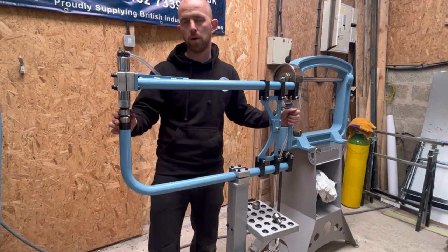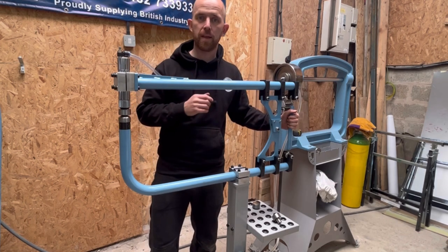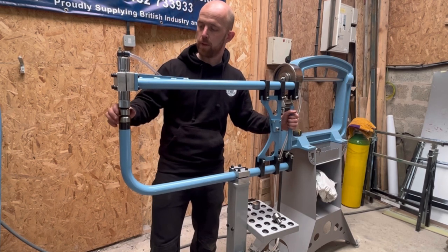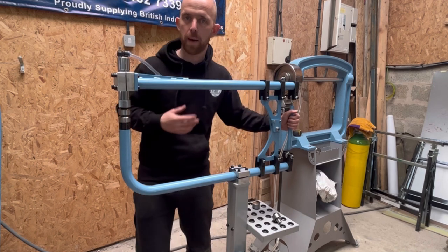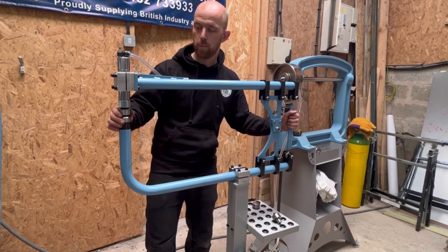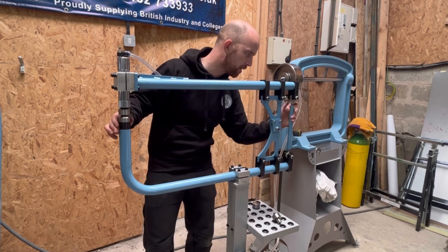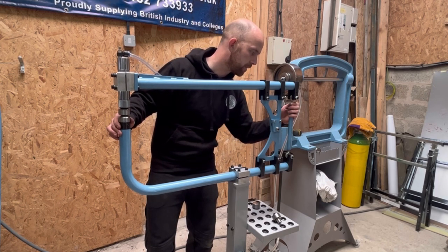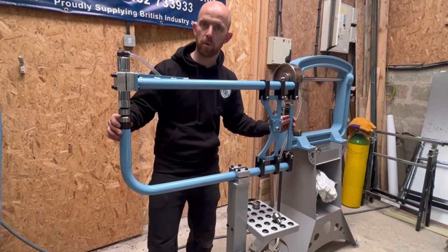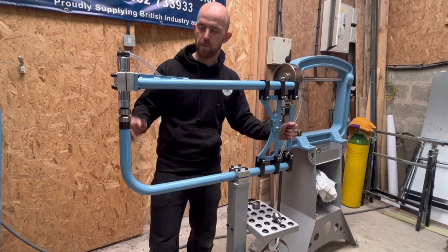I lower the arm to suit and fine tune it to the gap I want — normally around two mil when working on 1.5 mil material. The capacity for this machine is 1.2 mil in steel and 2 mil in aluminium, so it's got plenty of range. A lot of the panels I produce are 1.5, so it works perfectly for what I'm after. Once I'm happy with the gap, I tighten up the wing nut, lock it into place, do up the grub screws, and it's ready to use. Very simple process.